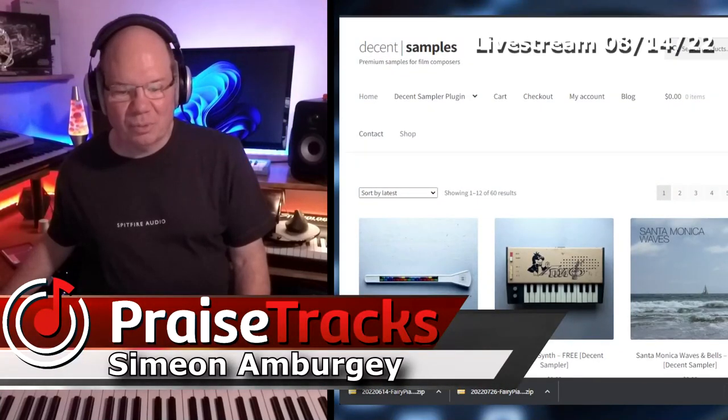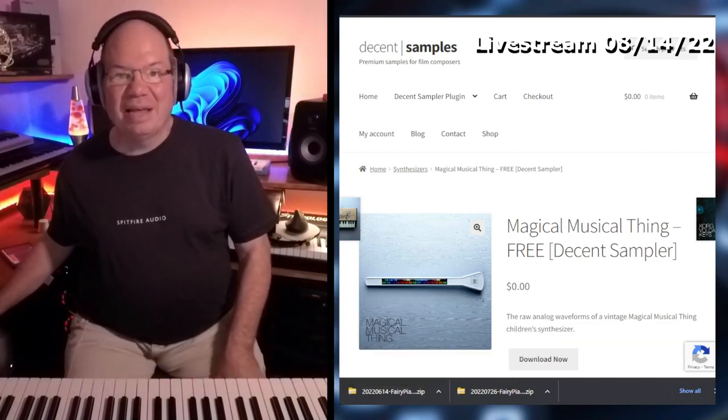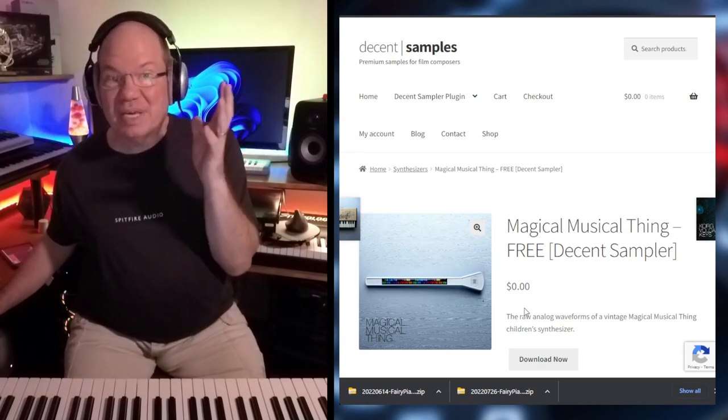I love what Dave Hilowitz is doing. This was the last thing that I saw — it's the magical musical thing for Decent Sampler. And this was a toy instrument from, I guess it was from Mattel. And I think I even had one. I wish I would have kept all of my toys.